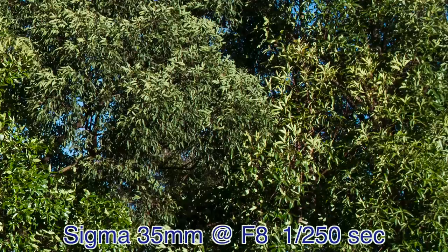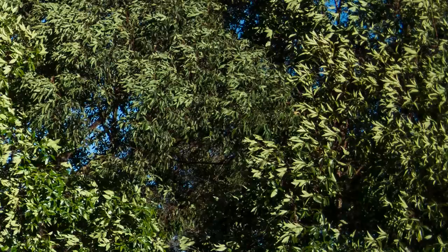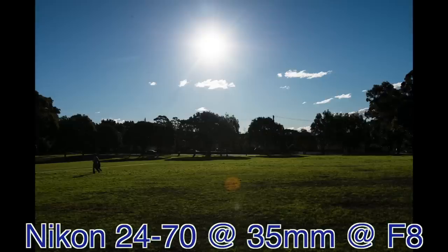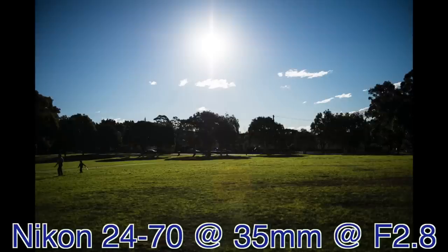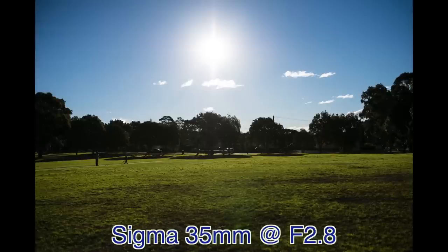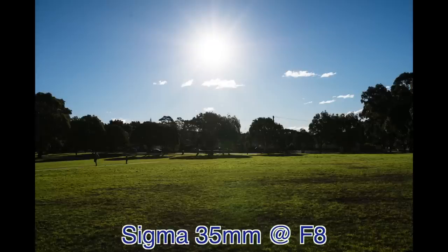This next series demonstrates flare control and vignetting. The Nikon at f2.8 shows some vignetting, which disappears at f8, and on both shots there's a significant flare down the center. On the Sigma at f1.4, there's really obvious vignetting. As we step up to f2.8 it clears, and by f8 it's gone. I would say that the flare control is actually better on the Sigma.